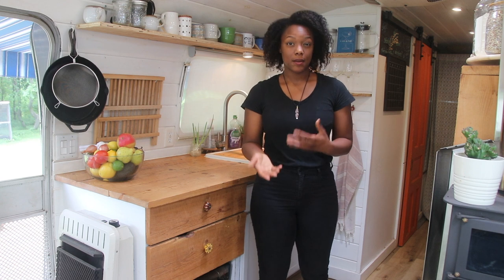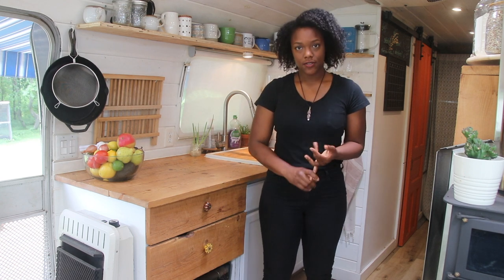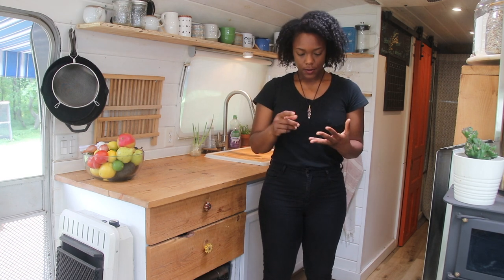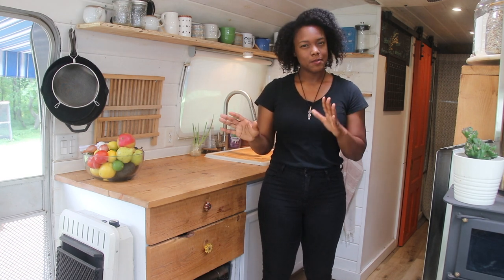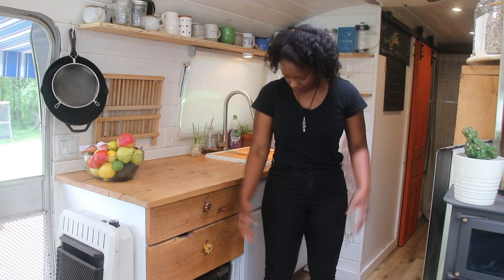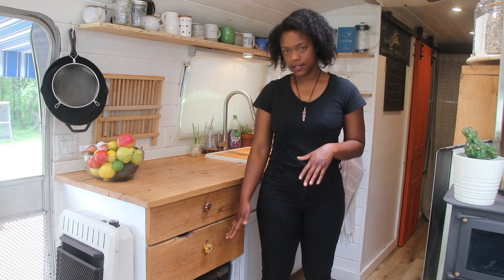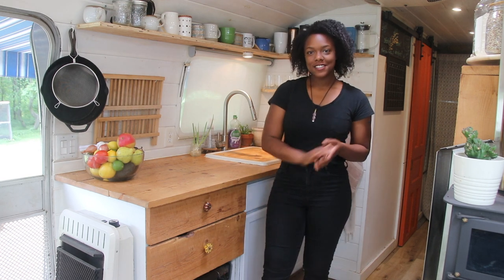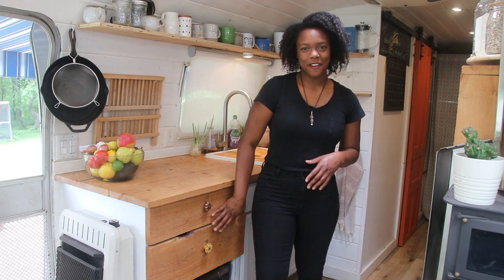I wasn't sure how that was going to go because I really love cooking and I just wanted to make sure I wasn't going to be limited in any way. But I've been able to fit an entire pizza — like a big pizza — and I've also been able to fit a whole turkey. It was a smaller turkey, but I fit a whole turkey in here. Yeah, it's been great. I'll go ahead and link it in the description box if you guys are looking for one too.